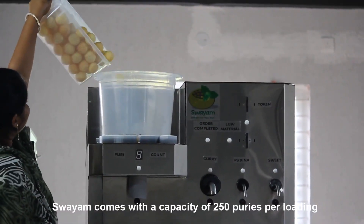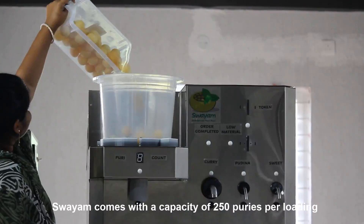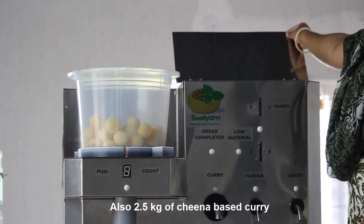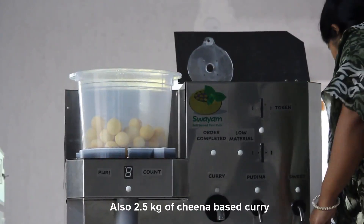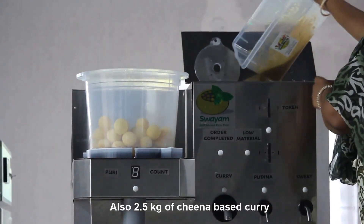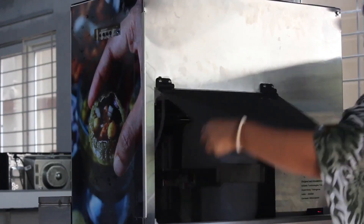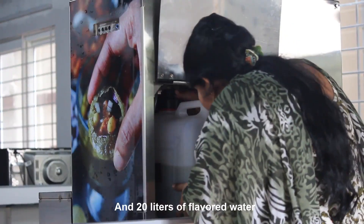Swayam comes with a capacity of 250 puris per loading, 2.5 kilograms of chenna-based curry, and 20 liters of flavored water.